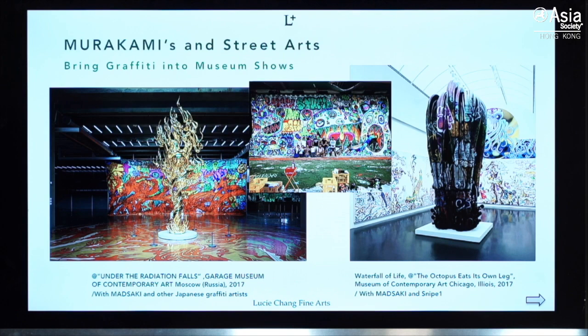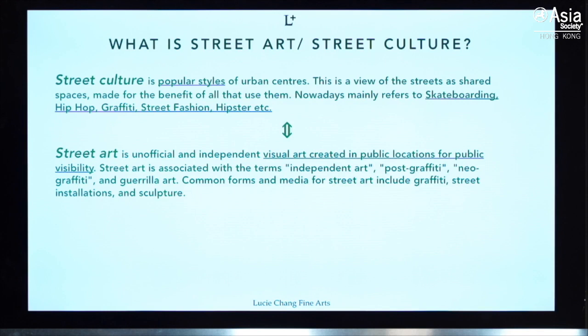He even included graffiti works in his museum shows — for example, the one at the Garage Museum of Contemporary Art in Moscow in 2017, and the one at the Museum of Contemporary Art Chicago. You can see graffiti elements in the artworks in the background and also on the sculptures. In his museum shows, he actually brought all the disciples with him, like Masaaki and Snipe One.